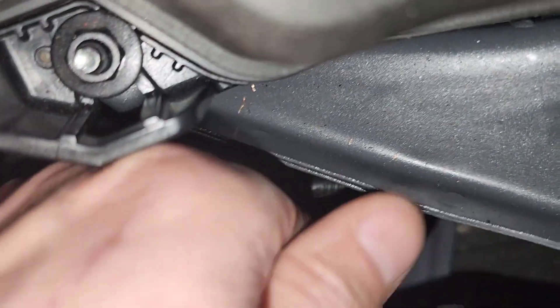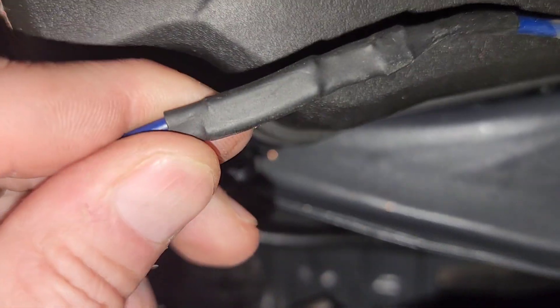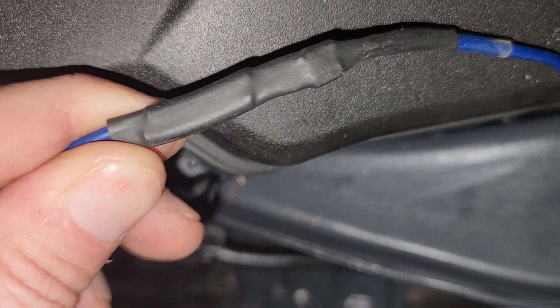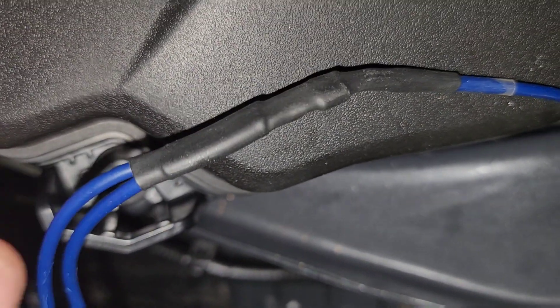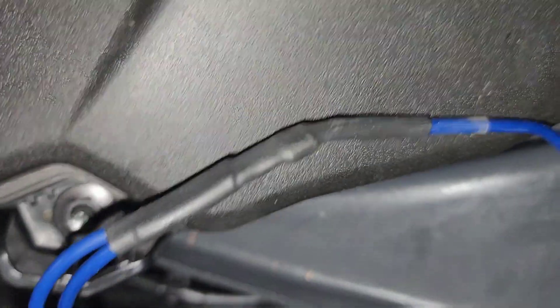I'm gonna pull that out for a second. Inside here are two diodes, so that way there's no back-feeding of the power through here. Power goes one way, that way.